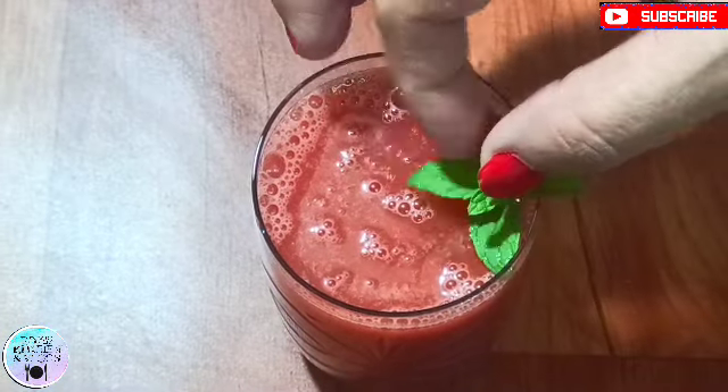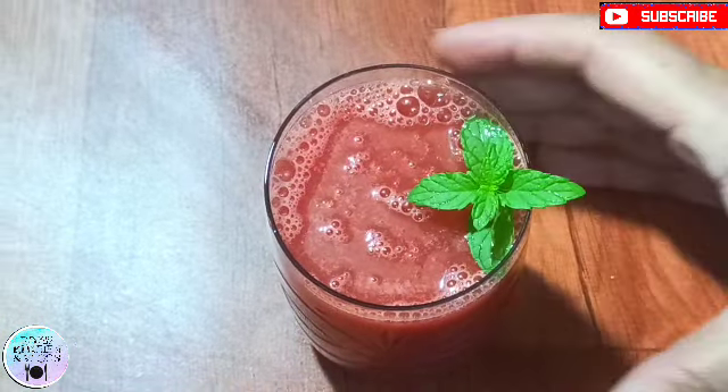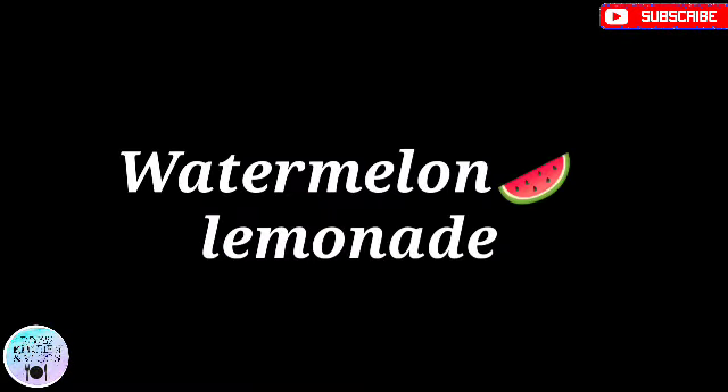You must try this recipe. It is ready to serve. Now we will move on to the next recipe, which is watermelon lemonade.